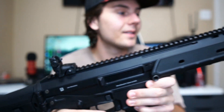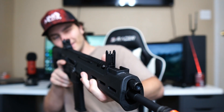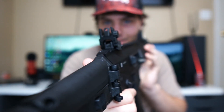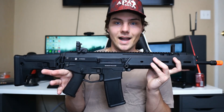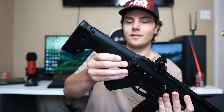It comes with some nice flip-up sights — very satisfying to flip up, and they seem pretty decent. Nothing crazy, but yeah, this gun feels really nice to hold. It's probably the most sturdy gun I have in my collection right now.